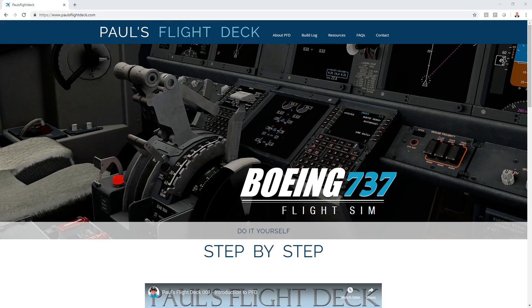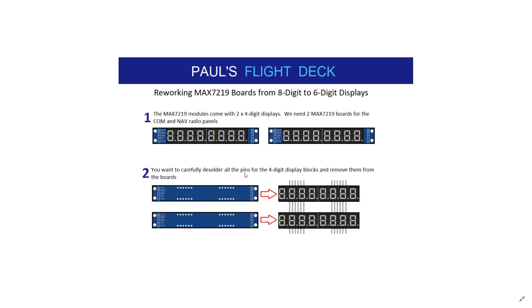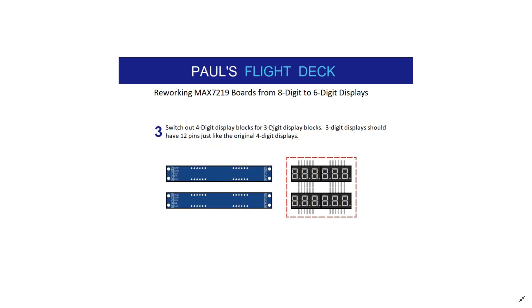Welcome back to Paul's Flight Deck for the next video tutorial in our simple VHF radio build. Tonight we're going to do something a little different — we're going to be soldering the display blocks off of the MAX7219 boards. I've drawn up a couple of slides showing the process. We're going to take these four-digit display blocks, desolder them and remove them. If you have three-digit display blocks you'd like to replace the four-digit displays with, you can actually put those in play.